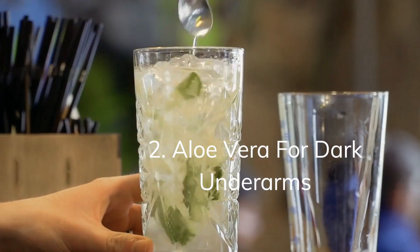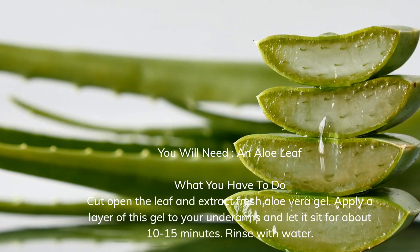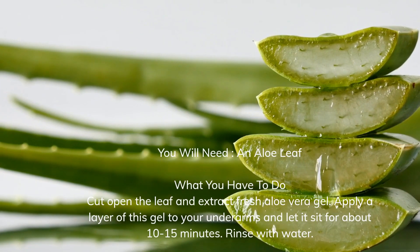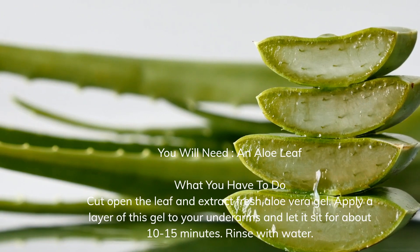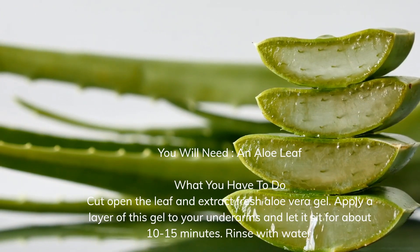Aloe Vera for Dark Underarms. Cut open the leaf and extract fresh aloe vera gel. Apply a layer of this gel to your underarms and let it sit for about 10 to 15 minutes. Rinse with water.